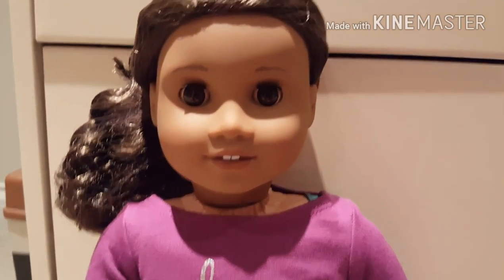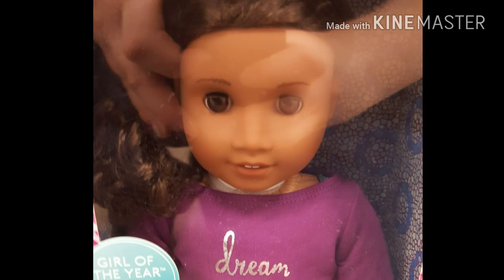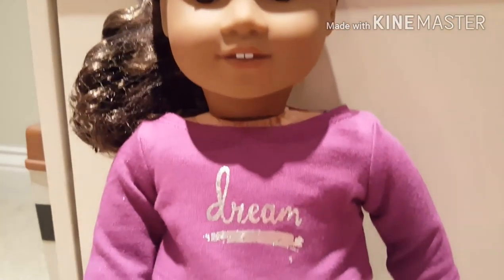So something I noticed about the face mold is that sometimes — you can see by the pictures — the nose will be skinnier, and in the next picture it's a little bit wider. This is the doll that I got. So if you just have a preference, watch out for that. And then now I'm just going to do a little review of her outfit.